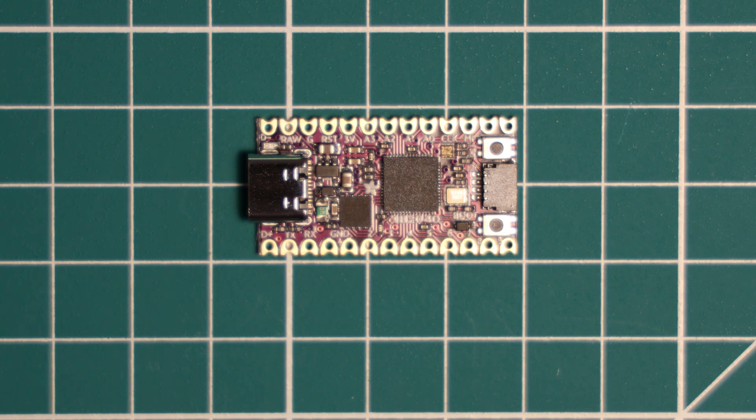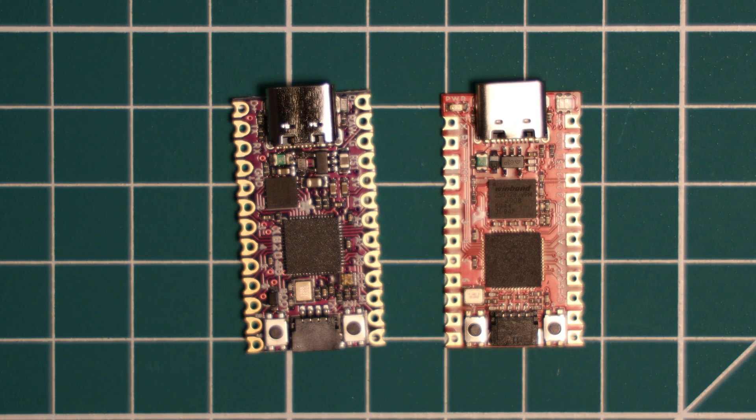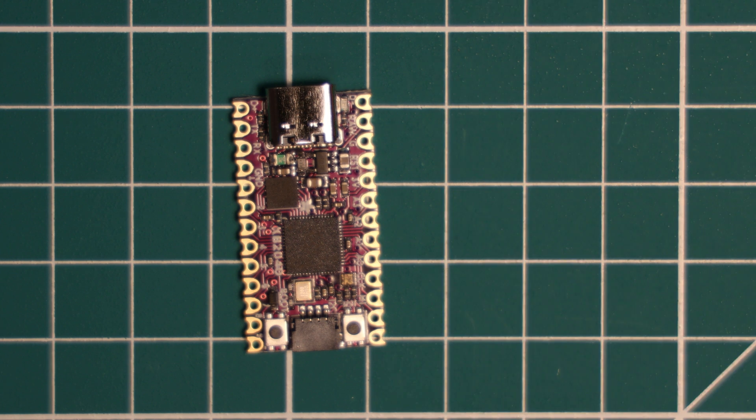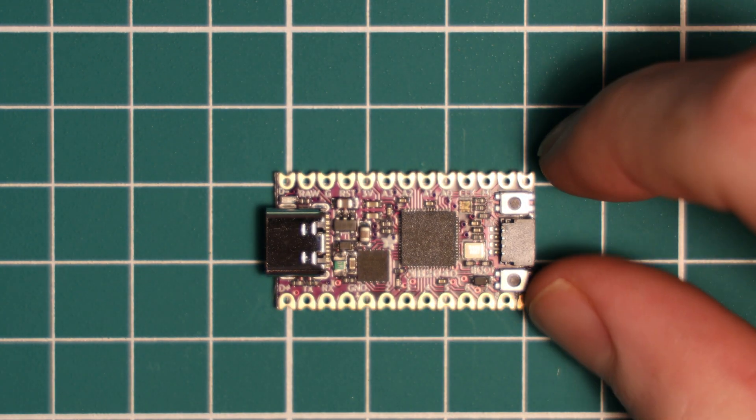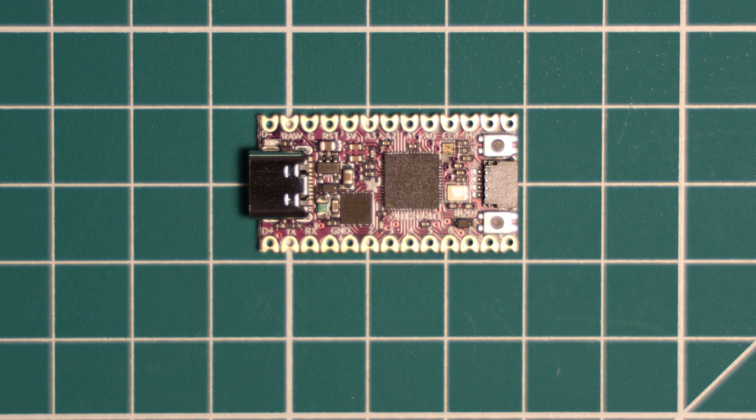This is a new RP2040 board from Adafruit called the KB2040, and we will be reviewing this board today. You might recognise it as being quite similar to another board we have reviewed previously on this channel, the SparkFun ProMicro, but we will get into that later. Welcome to a Learn Embedded Systems microcontroller review.